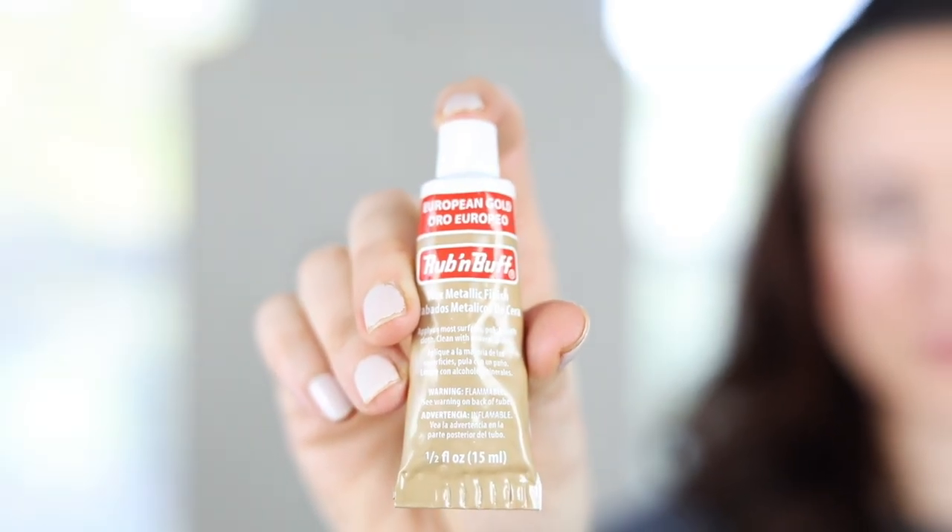You can see how little these tubes are, and I'm really impressed with how little you have to use on a project. I'm going to use European Gold for today's project. The other one I think is really good is Gold Leaf — it's a little bit softer. This technique is great for smaller projects, like adding a strip of detail around the edge of a nightstand to create a nice gold edge.